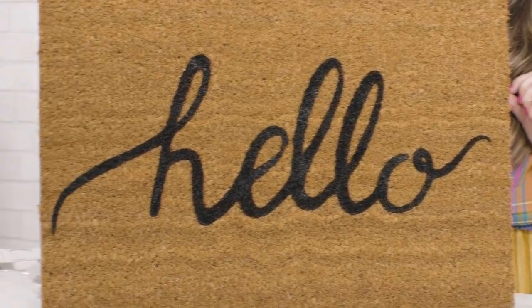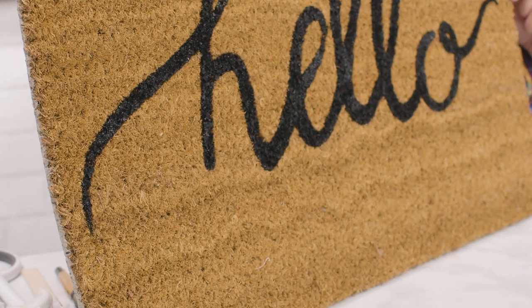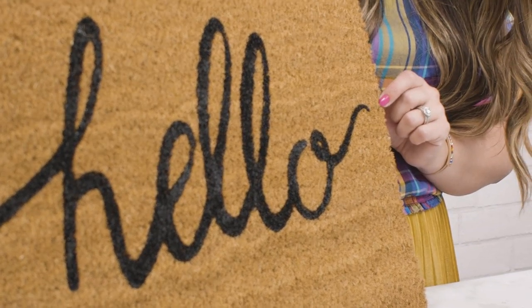Today we are talking all about how to make coir doormats. This is such a trendy project and this tutorial has been requested over and over, so I'm really excited to be sharing it with you.